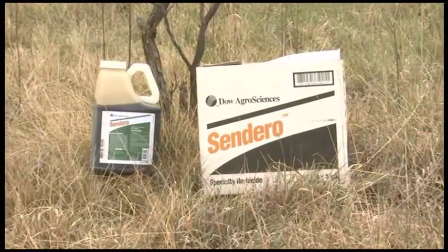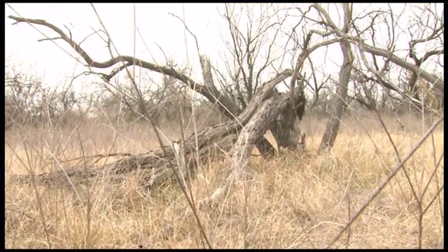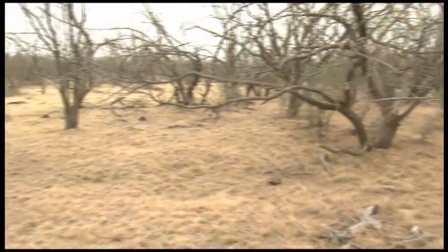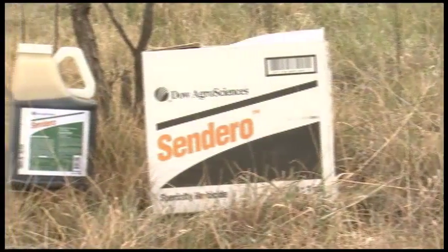Sendero can do that for a much cheaper cost. The other nice thing about it is that you've root-killed most of those mesquite, so they're not going to re-sprout. The longevity of keeping that area open is much, much longer — 30, 40 years. Our experience with Sendero has been very good.